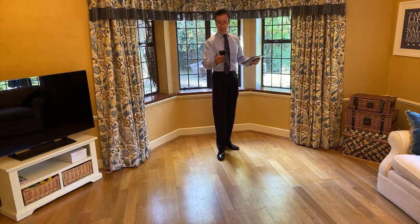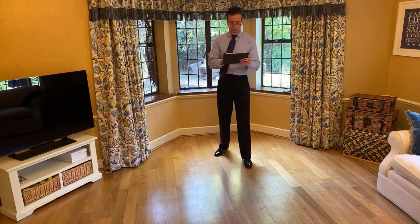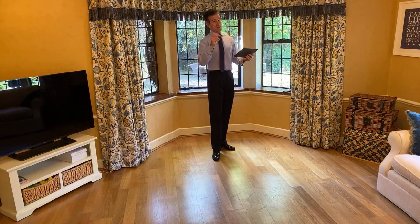Morning all. Morning my loves. How are we? Let's just check we're up and running. Minute late - apologies. We had a slight emergency with potty training.